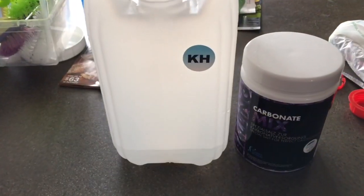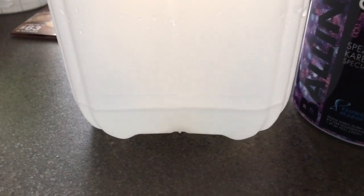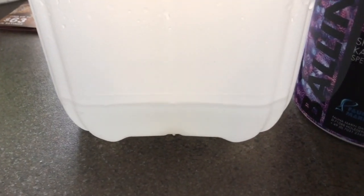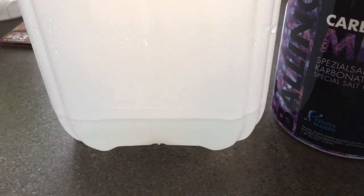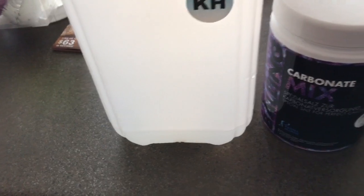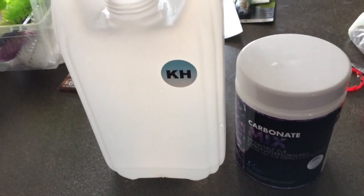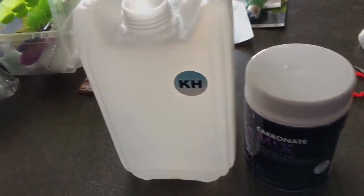I use the balling light method for dosing, and you can see here that I've almost used up the KH. This took about six months. I keep a very close eye on this on a daily basis, because the last thing I want is to suddenly run out of any particular element, especially for alkalinity. There can be real problems if this runs out.